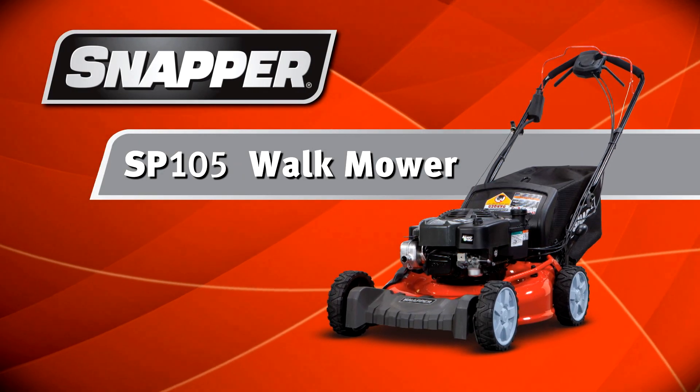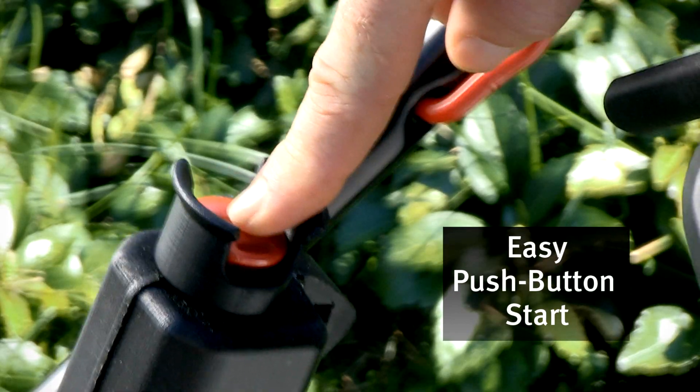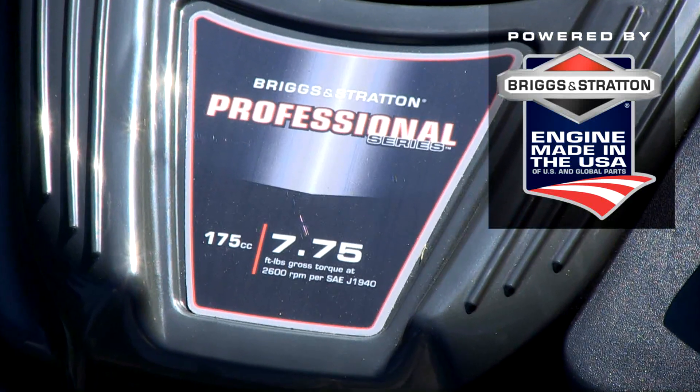In a push-button world, you deserve a push-button mower. Just push the button, and the high-performance Briggs & Stratton 775 overhead valve engine springs to life every time.